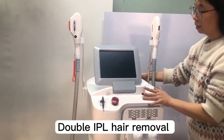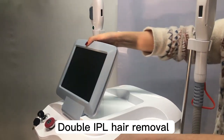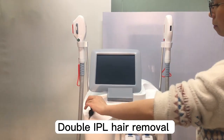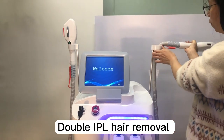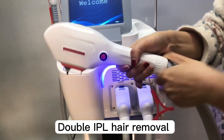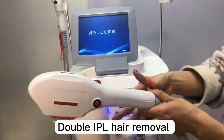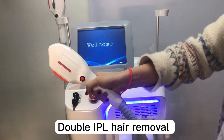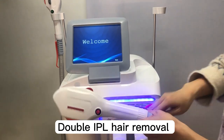So it comes with a big screen and it adjusts to different angles. This machine comes with two handles. These handles are used for the hair removal. You can see here, when we're doing the treatment, we could put it on the hand and hold it like this. And these handles are the face filters.